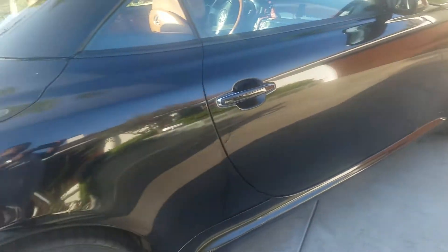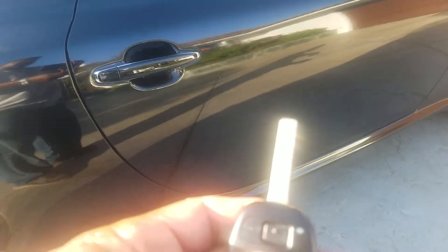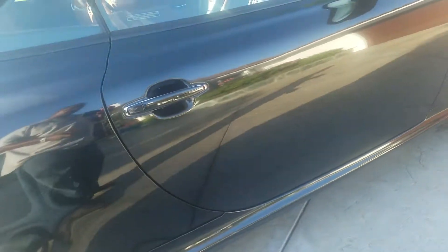Lexus SC430 — what year is it? 2006, I believe. And we have lock and unlock and trunk pop.